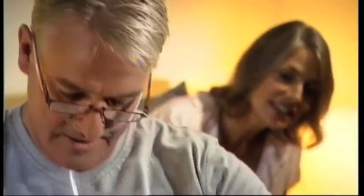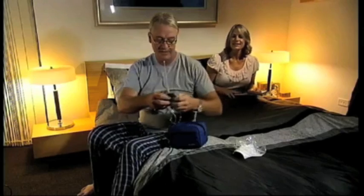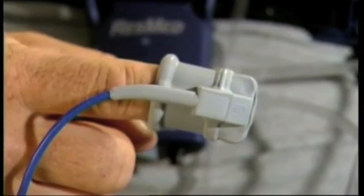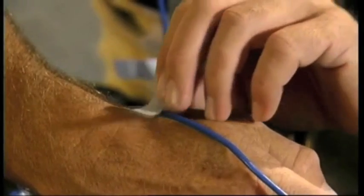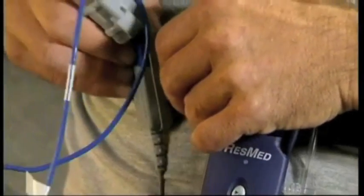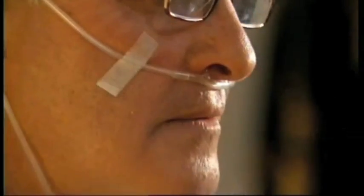Your healthcare provider may have already done this for you. The one remaining task is to attach the pulse oximeter device. Place the index finger of either hand in the sensor and secure the line using the tape supplied. If your healthcare provider has provided you with a different oximeter sensor, please follow their instructions. Now, you can attach the oximeter to the belt alongside the ApneaLink Plus recorder. If you're an active sleeper, you can also tape the nasal cannula tubes to your cheeks. The system is now fully assembled and ready to start recording.